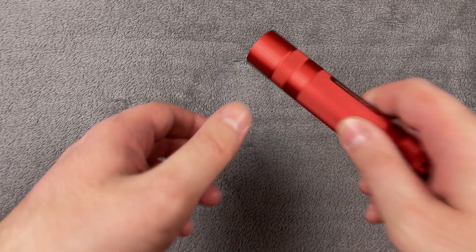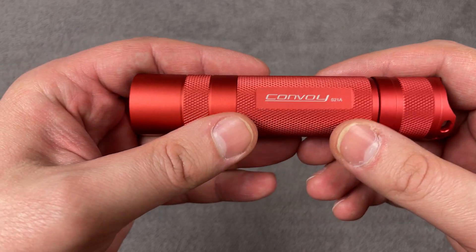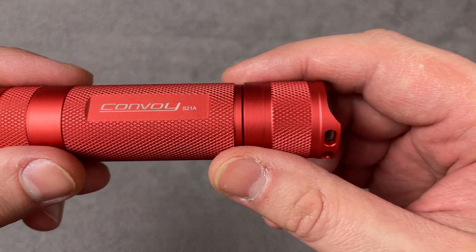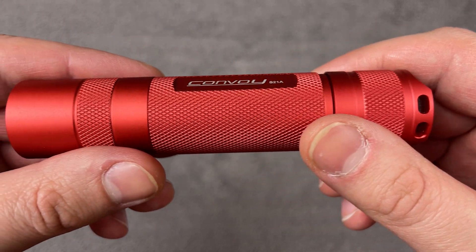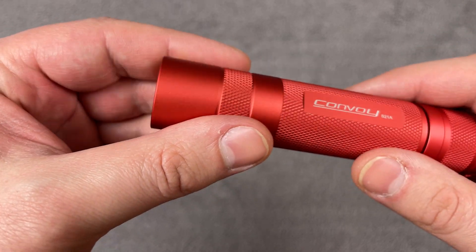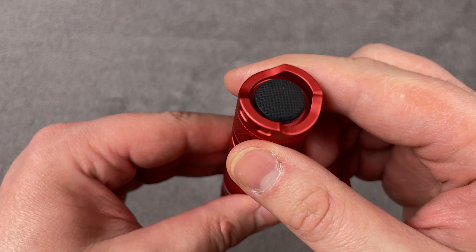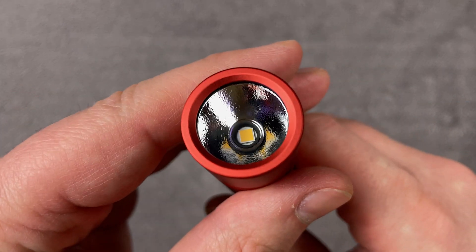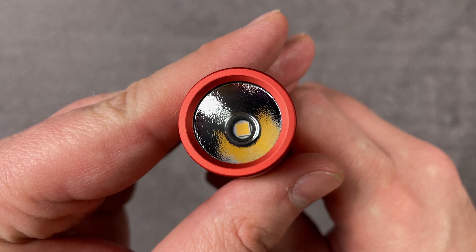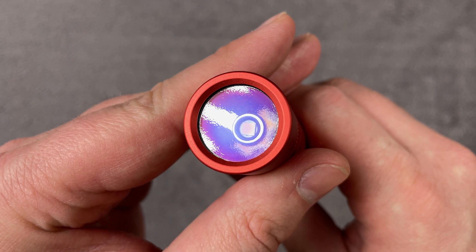Here we have the Convoy EDC flashlight, the S21A. I chose this color. It has very nice knurling. The design is very nice, and the build quality also. The tail cap has the switch on it. Inside there's an orange peel reflector with the Nichia LED, and from the reflection you can see that it's AR coated.